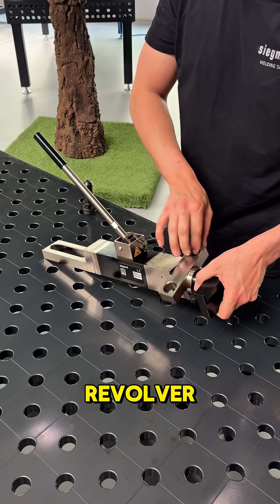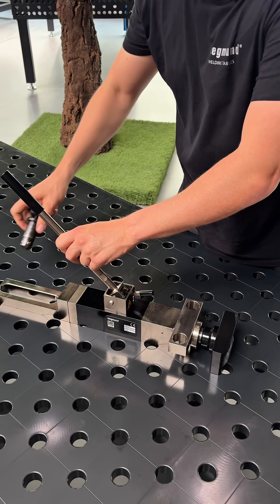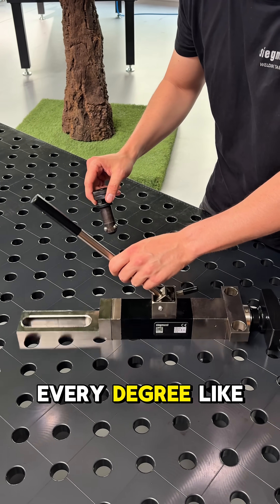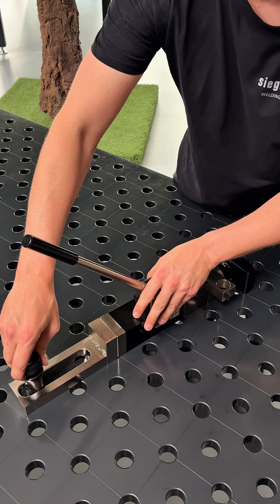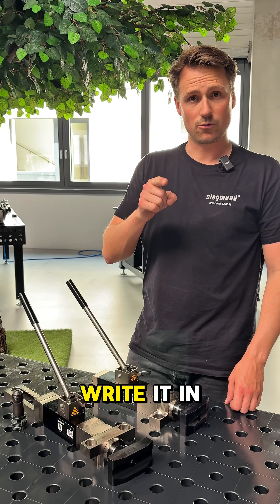If we're now turning the revolver, we can use the bolt in every degree as needed. If you want to see more videos about the table press, write it in the comments.